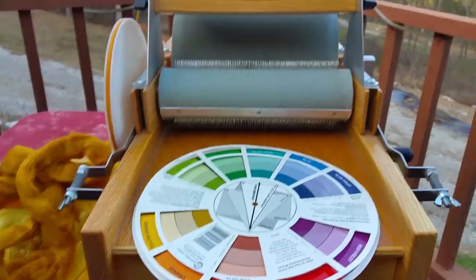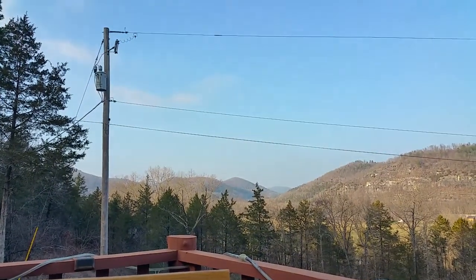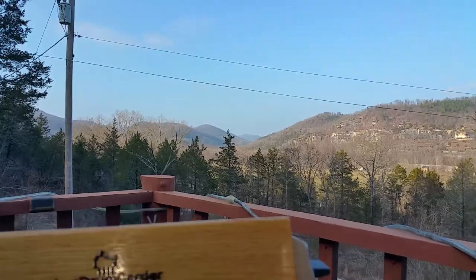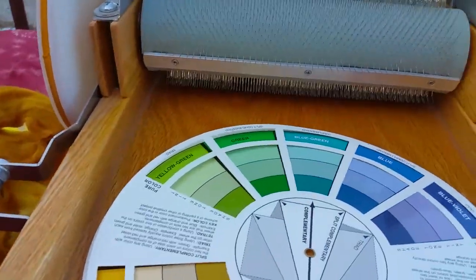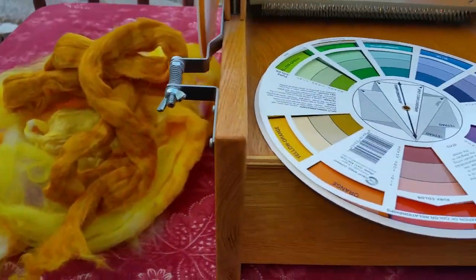Hello, this is Eve Starr with Eve Starr Fiber Arts coming to you from the beautiful Ozark Mountains. First time I've been able to get outside for a couple of days because it was cold and rainy. It's still kind of cold, but I had to get outside a little bit. And I don't have my cameraman, unfortunately, so I'm going to have to do this one-handed.